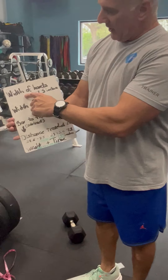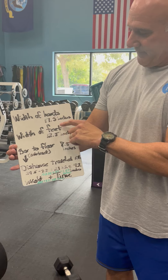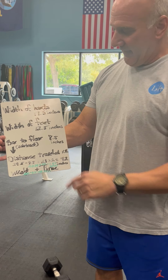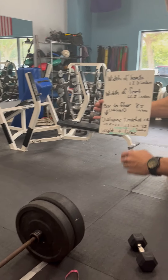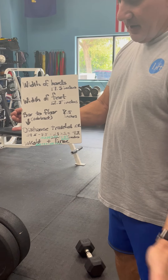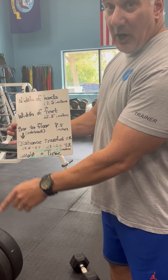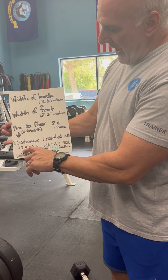We want to know the width of our client's hands. With this particular time, we're going at 17 and a half inches, the width of his feet, which is always a constant, of 12 and a half inches. We're also going to measure the distance from the bar to the floor, which we figured out at 8 and a half inches. We also had our client perform the exercise, and the distance that the bar will travel is 29 and a half inches.